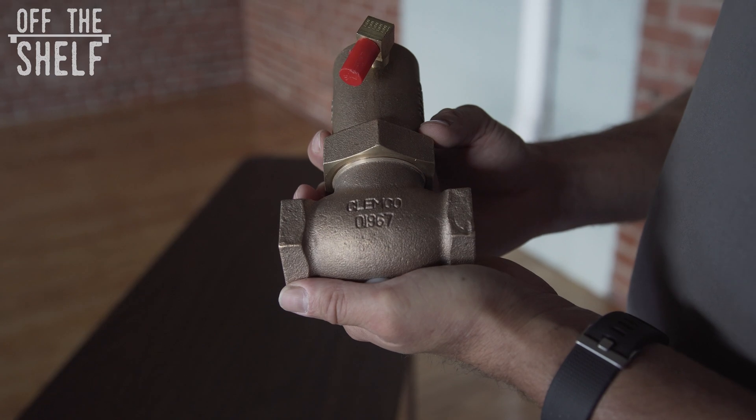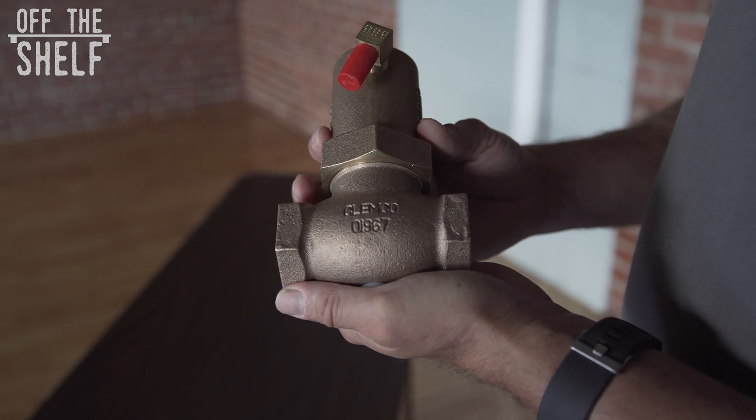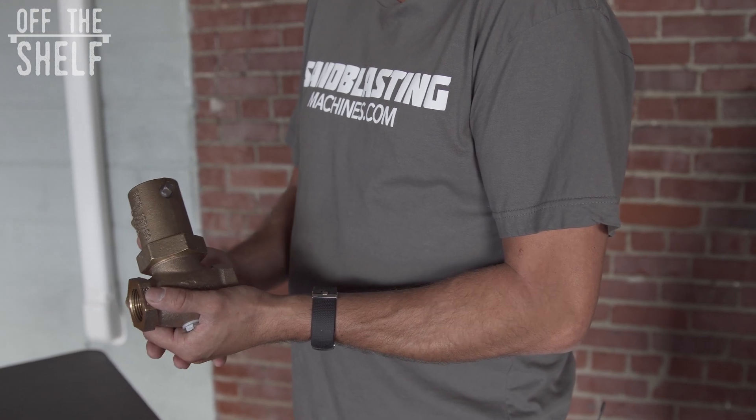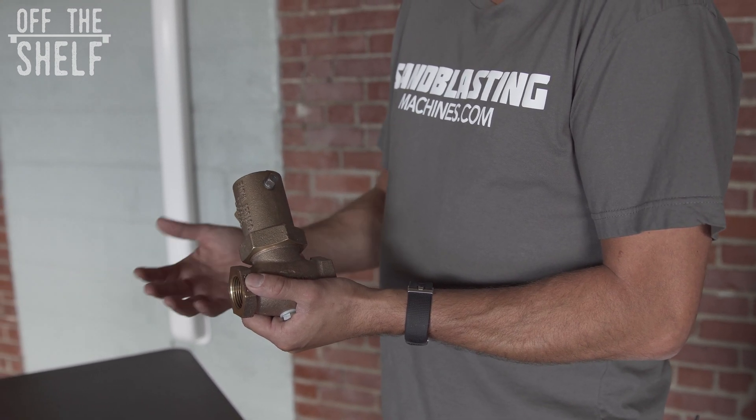The Clemco 1-inch piston outlet valve is found on classic blast machines that use both the TLR100 and 300 remote control system. This is because regardless of systems, on the 1-inch outlet it's 1-inch piping.